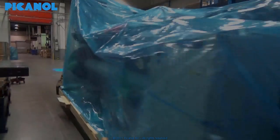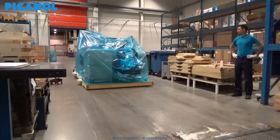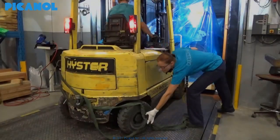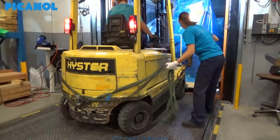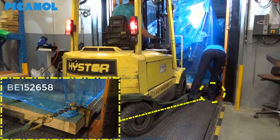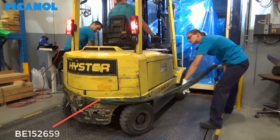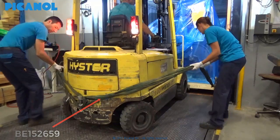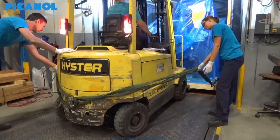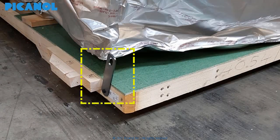It is very important that the loom remains horizontal in width and in depth while it is transported. To remove a loom from the container, two methods are used. The first is by using towing hooks and towing cables that can be ordered from Picanol, and a certificated forklift. The second possibility is using pulling plates mounted on the first loom plateau in the container, a steel cable, and a certificated forklift.